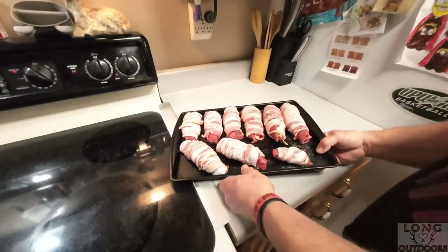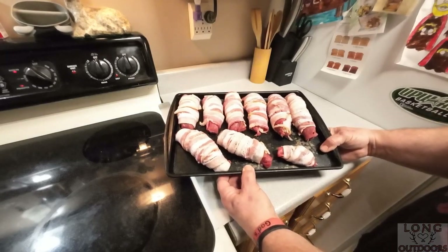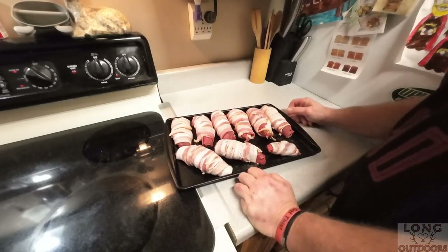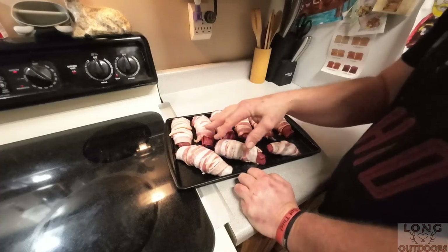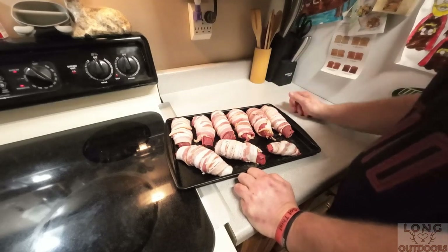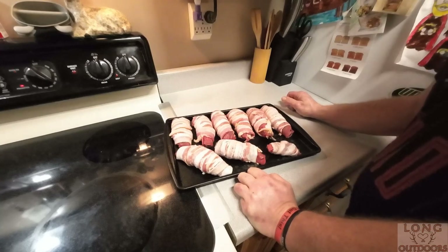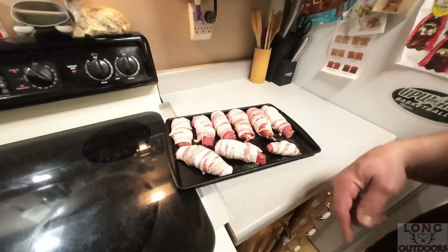We've got our squirrel and sirloin tip wrapped up with bacon. I preheated the oven to 350 and I'm going to throw these in there for 25 minutes. Once the bacon is nice and cooked on the outside it'll be done - it doesn't take anything to cook that meat since the squirrel was already cooked in the crock pot.